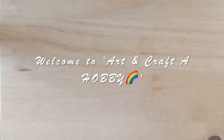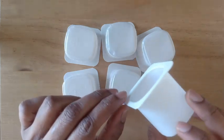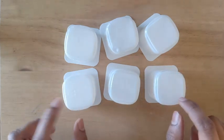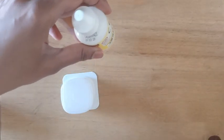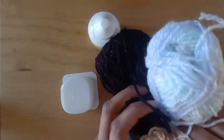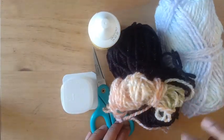Welcome back to another video of Art and Craft a Hobby. Today I'm going to show you how to make miniature hats of different types. I have some empty yogurt cups — six 50-gram cups — which I'll be using. Other materials needed are glue, scissors, some leftover woolen from previous projects, and pieces of cardboard.